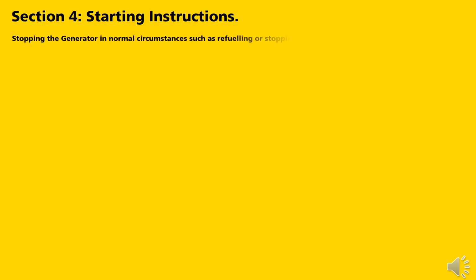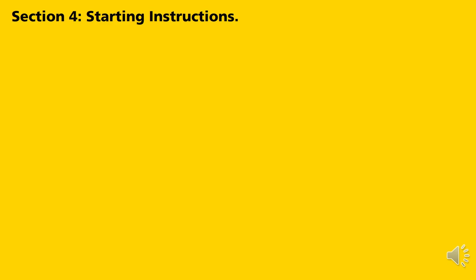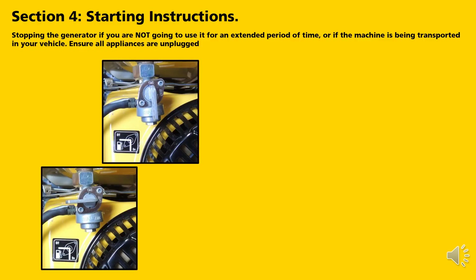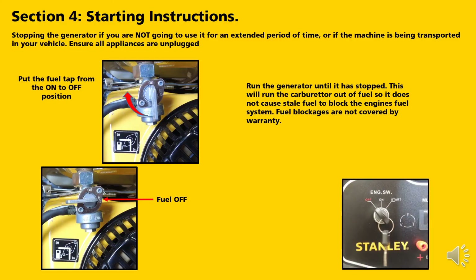Stopping the generator in normal circumstances such as refuelling or stopping and restarting within a few hours: unplug all appliances and simply turn the key from the on position to the off position. If you are not going to use the generator for an extended period or the machine is being transported in your vehicle: ensure all appliances are unplugged, then while the engine is running, turn the fuel tap from the on to the off position. Run the generator until it stops — this runs the carburettor out of fuel so stale fuel does not block the engine's fuel system. Note: fuel blockages are not covered by warranty.